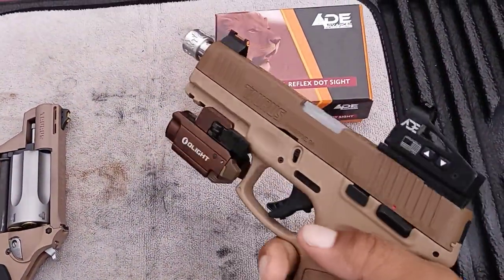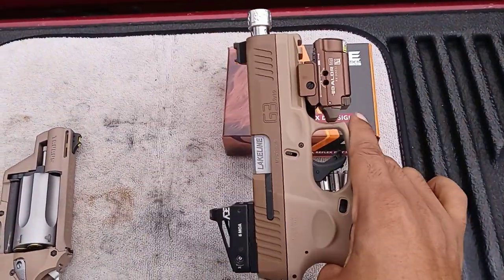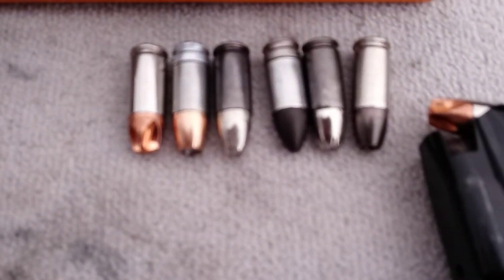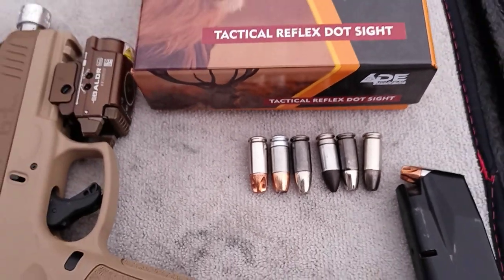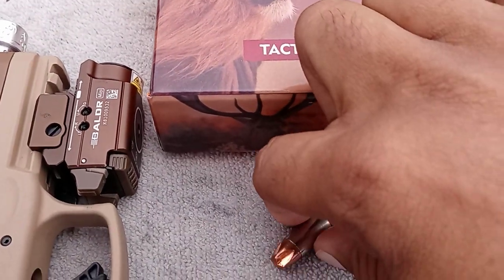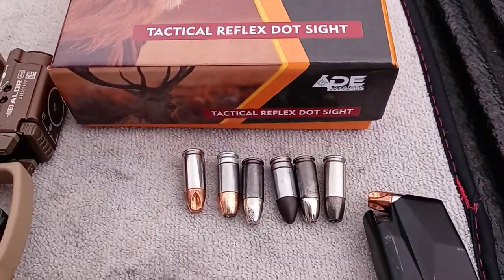Mine came in and dropped in no problem. I've shot over maybe 200 rounds through it since I've had it — not one problem, not one hiccup. I shoot full metal jackets at the range, but I also shoot my carry ammo to get a feel for how they cycle through the gun. The only one I had a problem with was the Lehigh Extreme Defender — sometimes it will hang up a little when chambering, but other than that I really haven't had any problems.